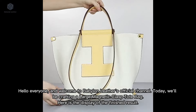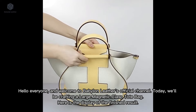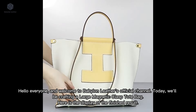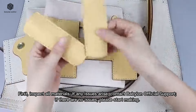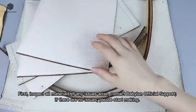Hello everyone and welcome to Babylon Leather's official channel. Today we'll be crafting a large magnetic clasp tote bag. Here is the display of the finished result. First, inspect all materials; if any issues arise, contact Babylon official support. If there are no issues, please start making.